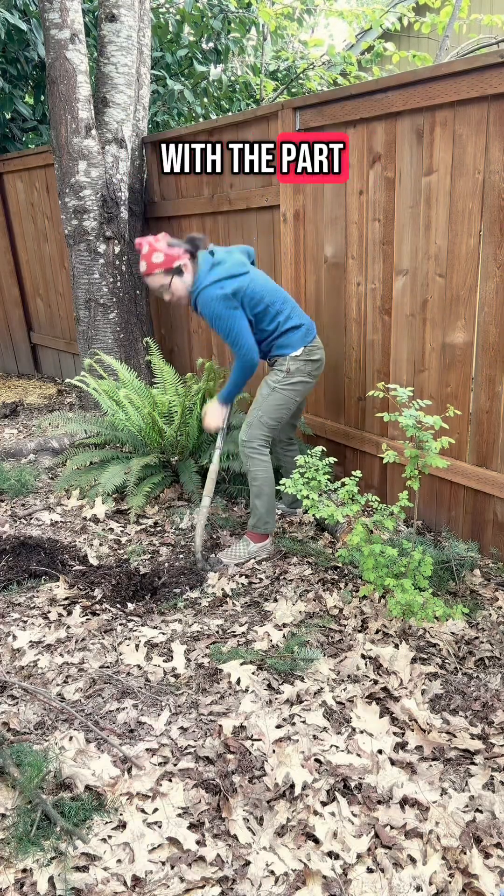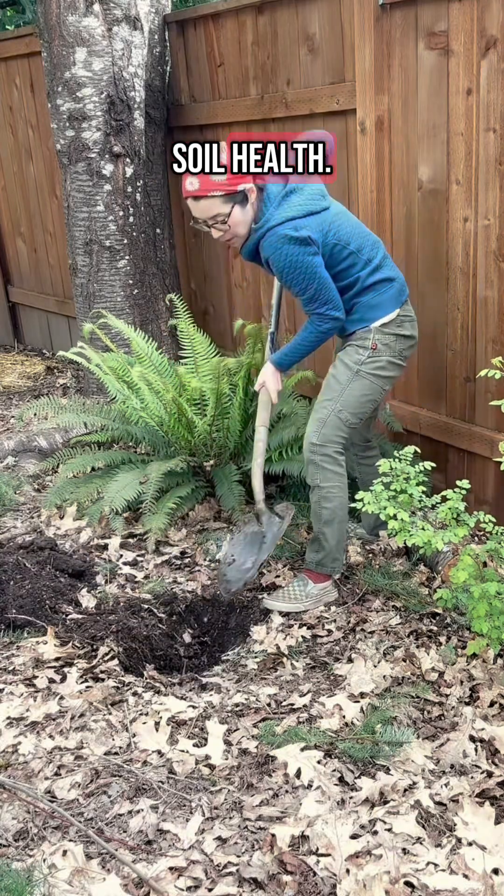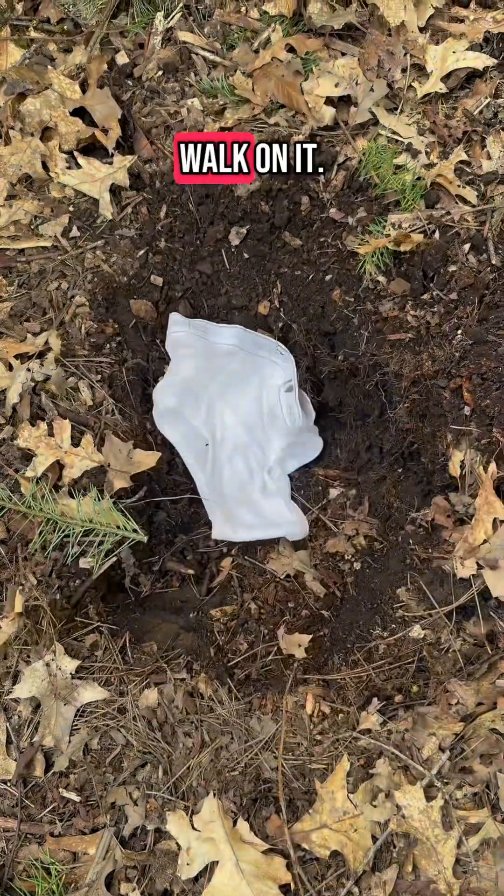First, I'm starting with a part of my backyard that I think will have good soil health. It's always covered in leaves and it's so soft when I walk on it.